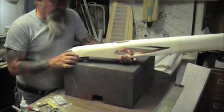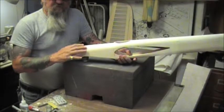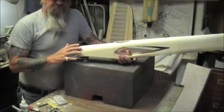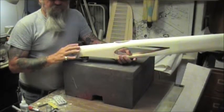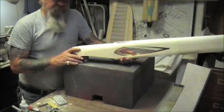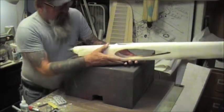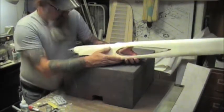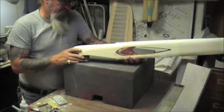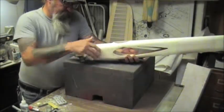Coming out real nice. The fuselage is about five and a half ounces. I got the top block hollowed and carved down to 16 grams - a little bit over a half an ounce. The bottom was seven grams, so it is very thin. I am real happy with it. I am looking for this airplane to come in way under 50 ounces - we are talking mid-forties. And that will be a good weight for this size airplane.